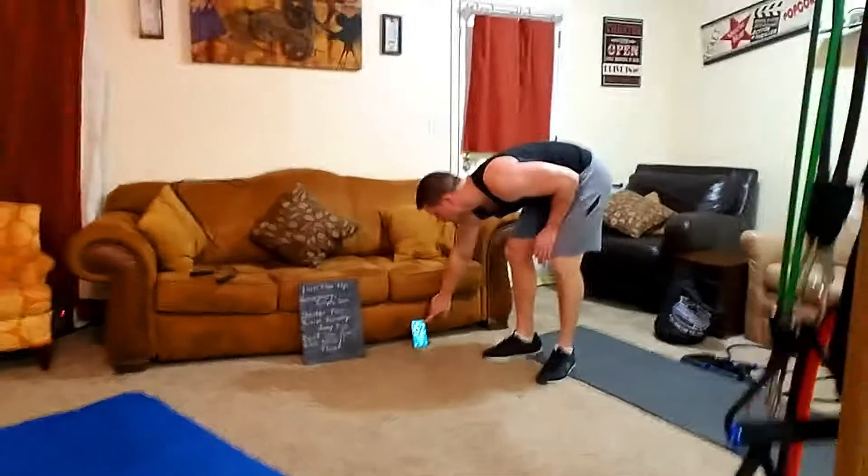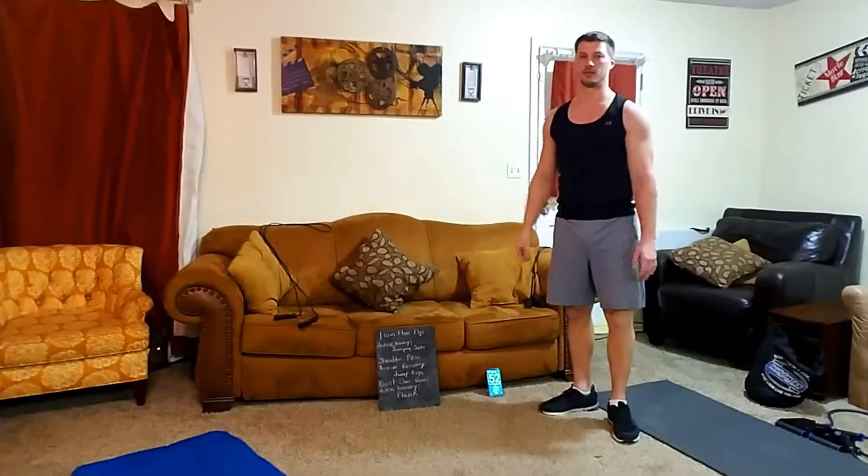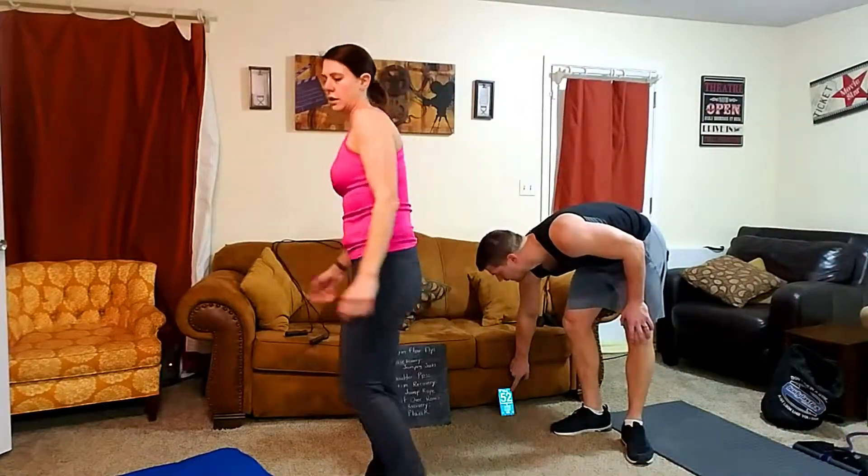All right, good job! Setting up the camera for the next exercise. Okay, we're good to go — jumping jacks now!